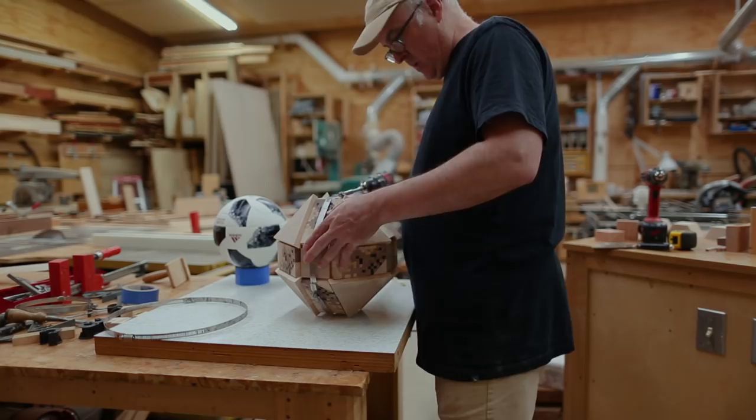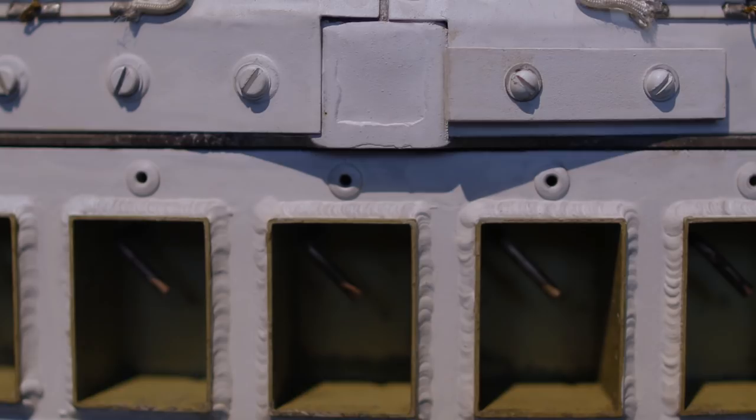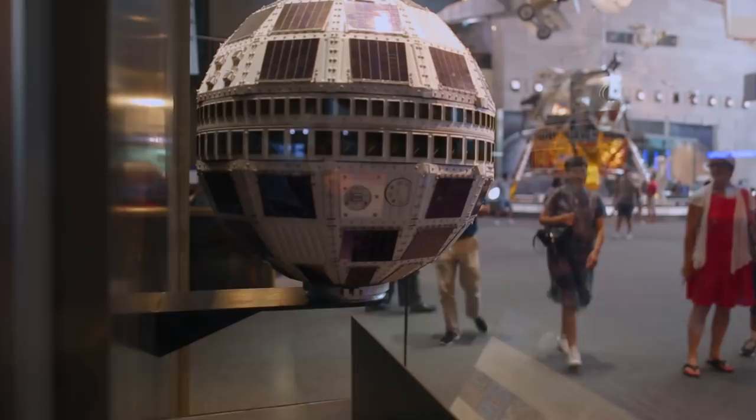We were actually at the Smithsonian last week and I ran into the original Telstar satellite, which is what the original football or soccer ball is named after. The current ball is the Telstar 18, and it'd be cool to turn the satellite as a sphere at some point as well — it's just kind of cool.